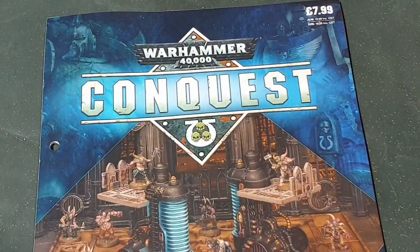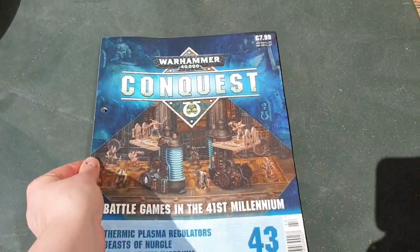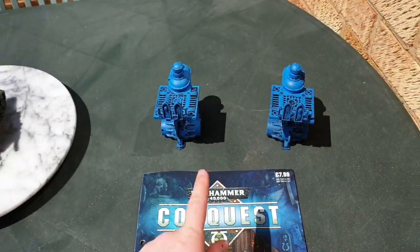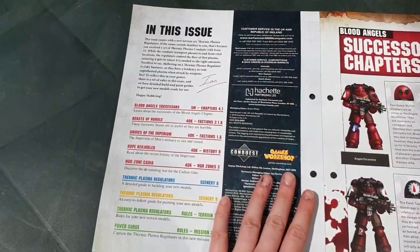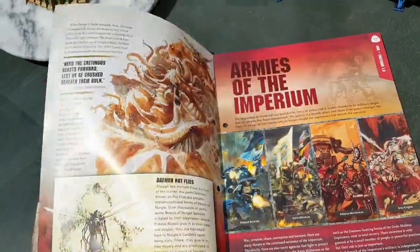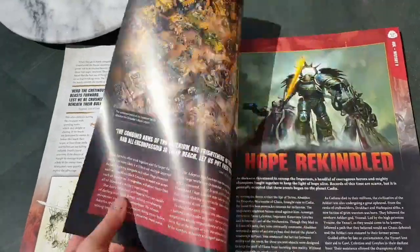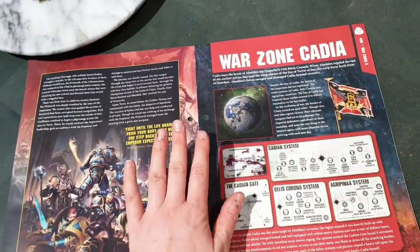In issue 43 you get thermic plasma regulators and the insides include the Blood Angel successor chapters, Beasts of Nurgle — I absolutely adore Nurgle, he's so blobby — Armies of the Imperium, and Hope Rekindled, this book is actually really piping hot to touch.